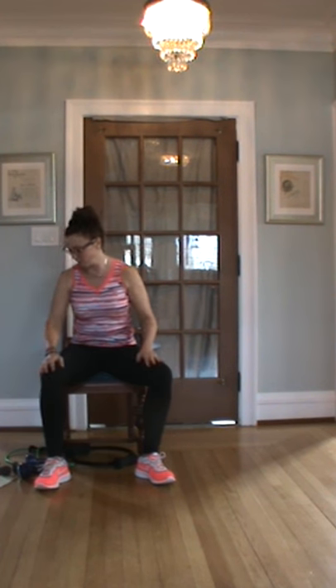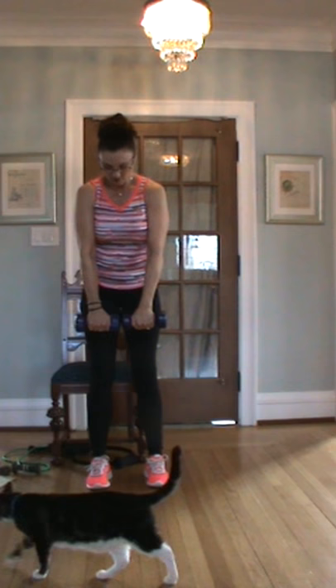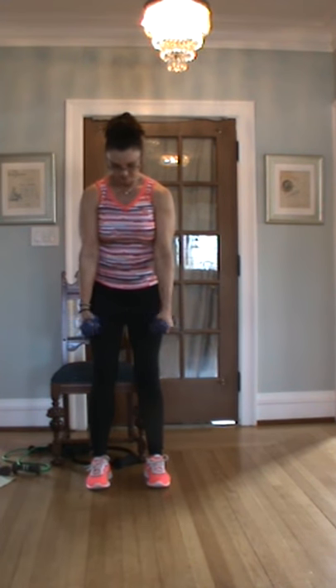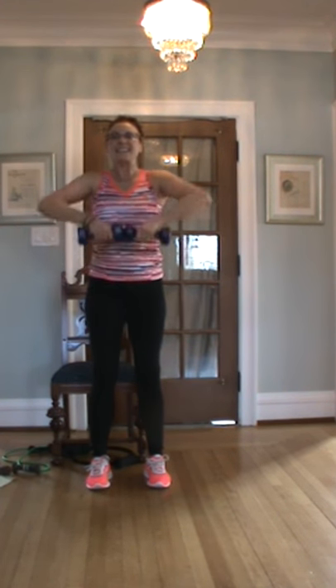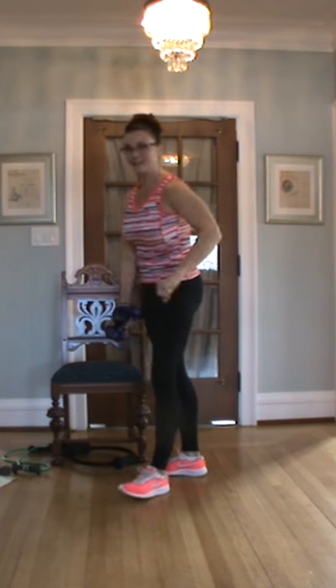I'm going to not use the band this time, just to show you what an upright row looks like with just the weights. Five-pound dumbbells, standing up. Legs shoulder width. Touch them together down here, full grip, stand up straight, up under the chin — point to the sky. One through twelve. Oh, my elbow is so sore — tennis elbow.